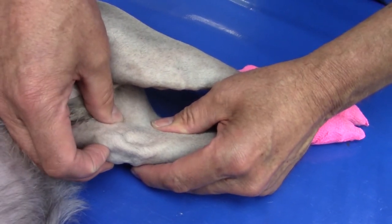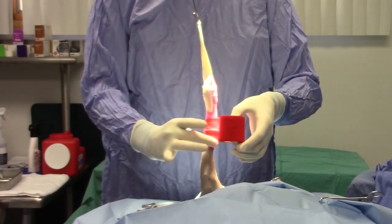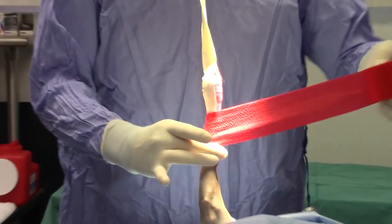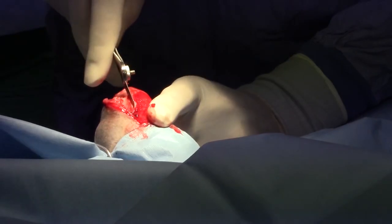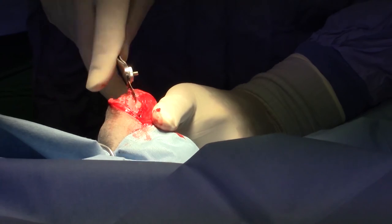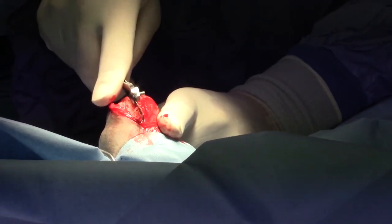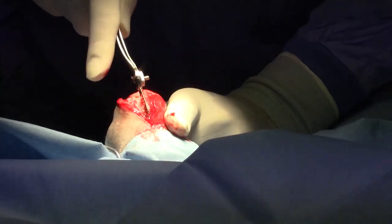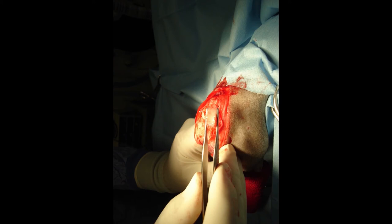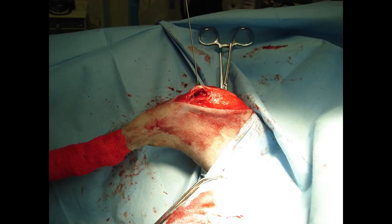Buster has long-standing medial luxating patellas on both sides, so our first step is to fix those. We go into surgery using autoclave vet wrap to make our hanging leg sterile technique. We cut down over the trochlear groove, use a bone saw to cut on either side of that trochlear groove, and then use bone chisels or osteotomes to remove a wedge — a trochlear block recession. We deepen the groove with the bone saw, replace the trochlear block, then move the tibial crest — the insertion of the patellar ligament — over to the middle where it was supposed to be, and repeat the entire procedure on the other leg.